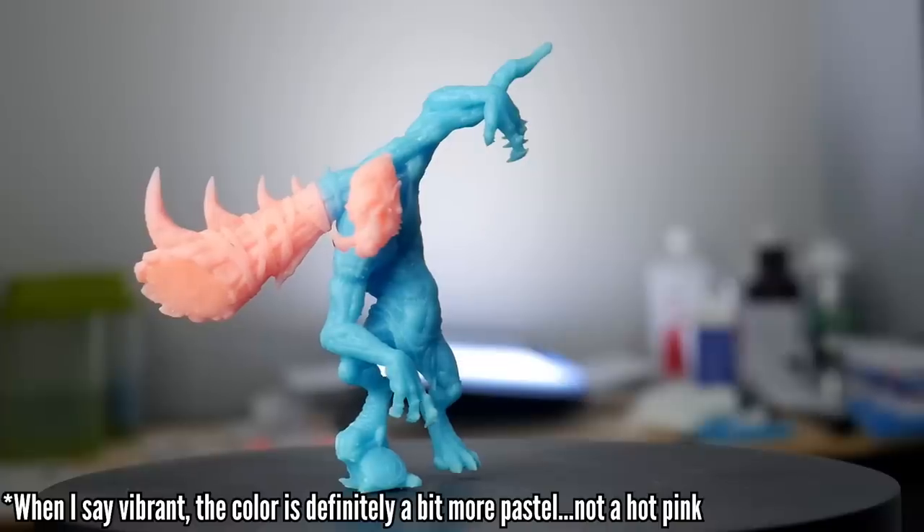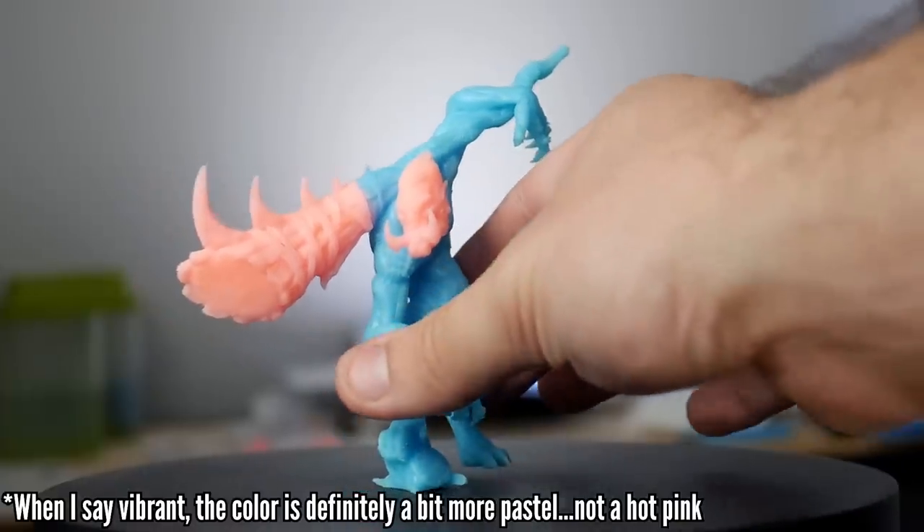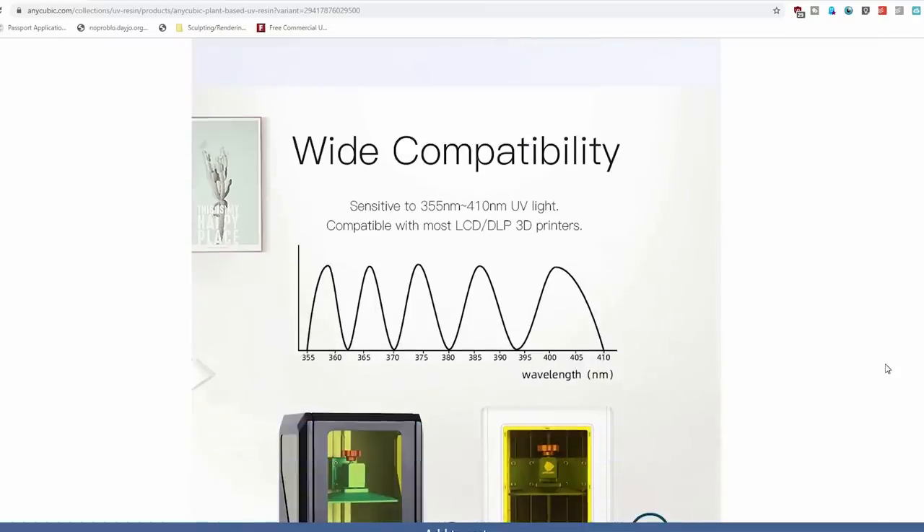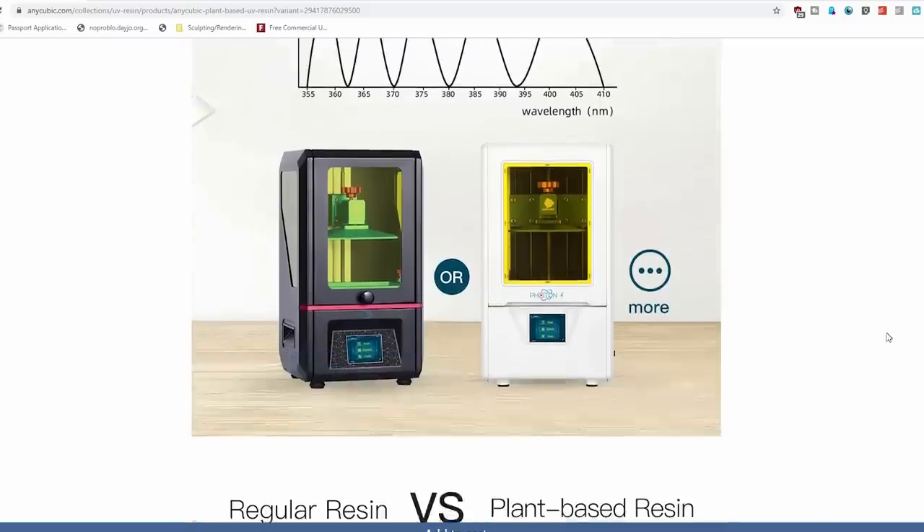There's no question, you can just look right next to me. I don't even need to spend more time on the color claim — it's soft, this is bubblegum color. Cotton candy, bubblegum, regular pink — it is vibrant. There's also a wider spectrum of UV sensitivity which means more printers can print it than just the Anycubic Photon. I actually test printed these on the ePax X1, so that is also definitely true.